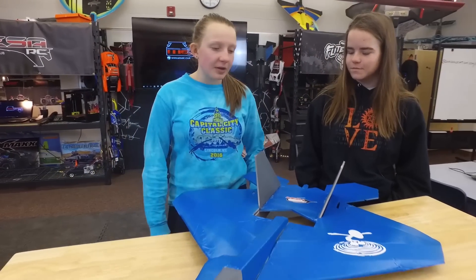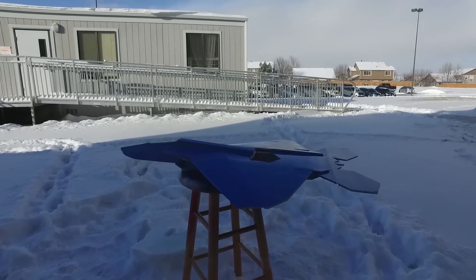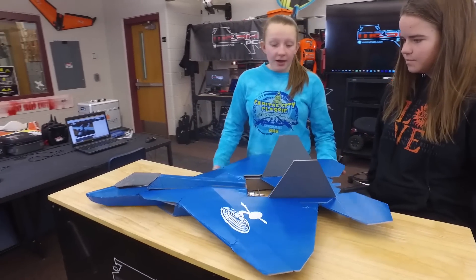So this is the Raptor. It was designed last year by Ashton Lyon, and it was really easy for me to build. I had the Alpha and the Baby Baron before, so I had a little bit more practice. But this was one of our own Mesa planes.